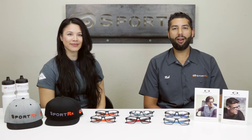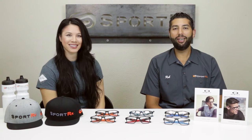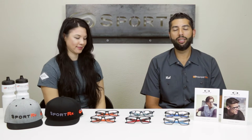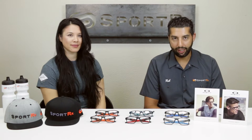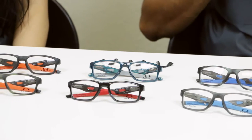Hey everyone, this is Rob from SportRx and I'm here with a special guest. Hi, Stephanie from SportRx. And we're here to talk about the new modular nose pad system from Oakley, which is amazing. We're using the Crosslink MNP model here to display what's going on, and what's going on is really groundbreaking in my opinion as an optician for a long time.